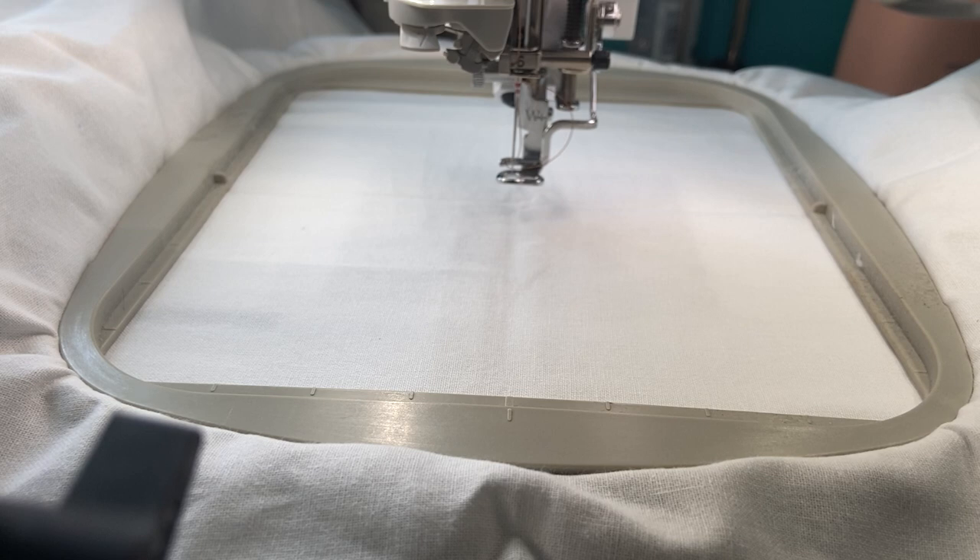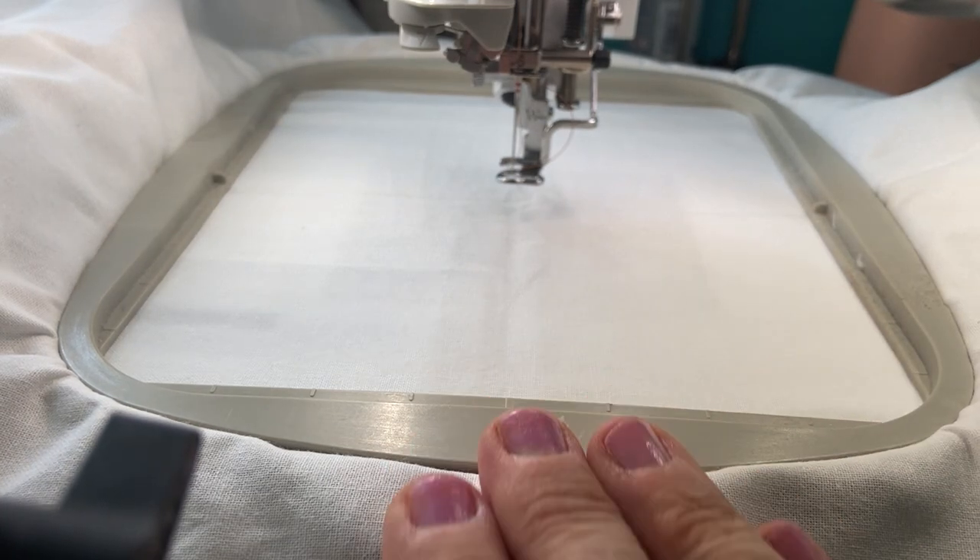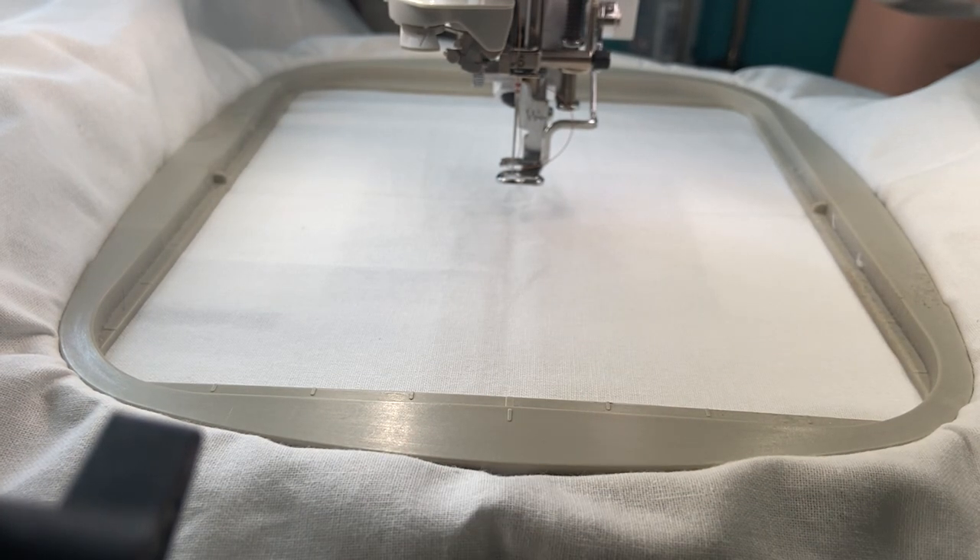I'm using brown variegated thread. I'm not sure how it's going to look, but it's called a redwork design and I don't know how it's going to look — I haven't done one yet, so we're going to learn together. I will put the link down below. My daughter's texting me asking if I need anything from Pampered Chef — hardly, because I barely cook anything anymore, but I'll get back to her later. I don't want to interrupt my video.